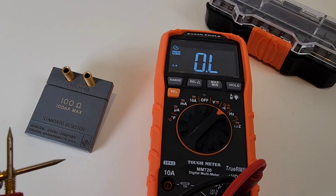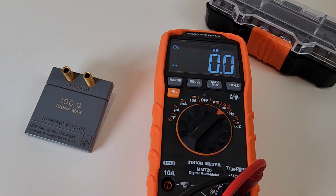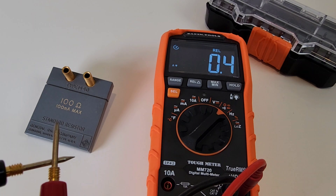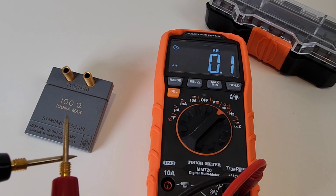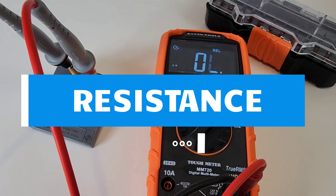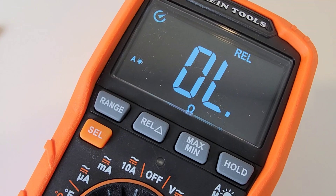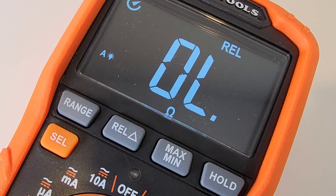The meter has a REL function — short the probes to check lead resistance: 0.1 ohms. Hit REL and that offset zeros out. Running another resistance check, we're off by about 0.5 ohms — not bad. Taking a close look at the display: it is really easy on the eyes, so clear and contrasty. It may be subject to slightly more glare due to the reverse EBTN display technology, but it still looks great.